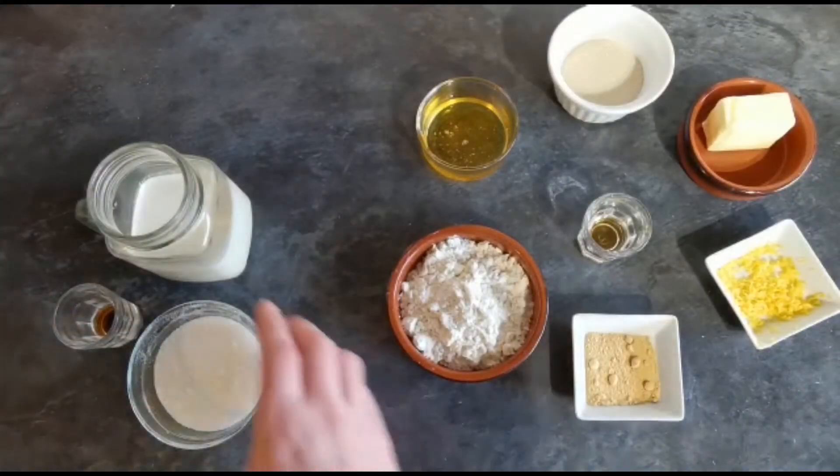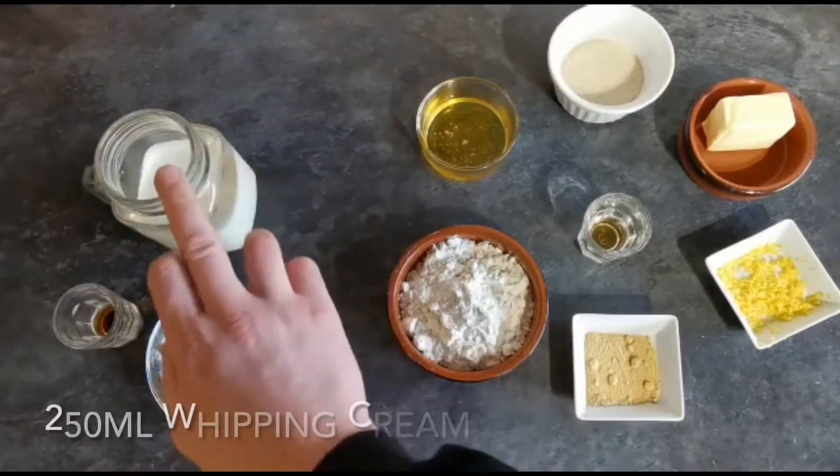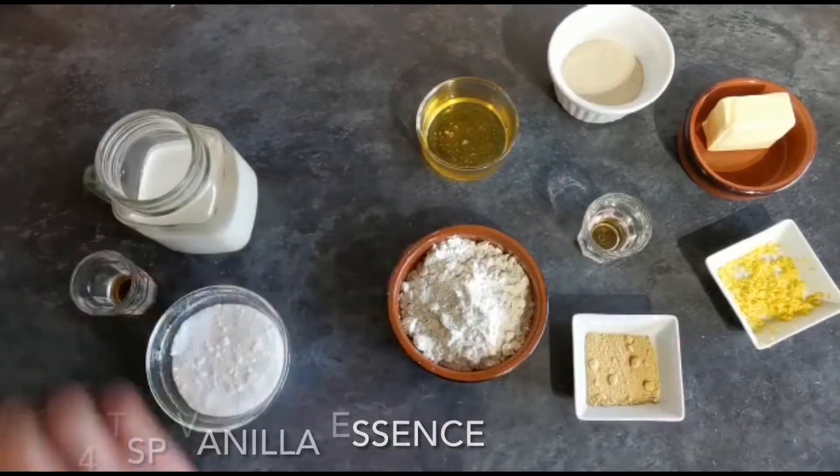For the sweetened whipped cream you'll need 4 tablespoons of caster sugar, 250 millilitres of whipping cream, and a quarter teaspoon of vanilla essence.